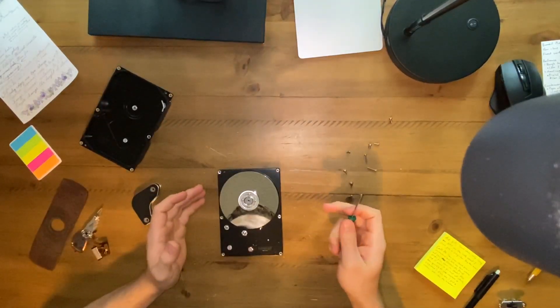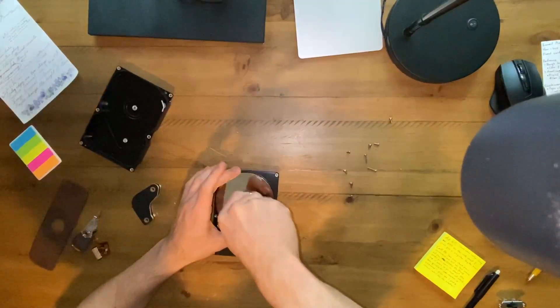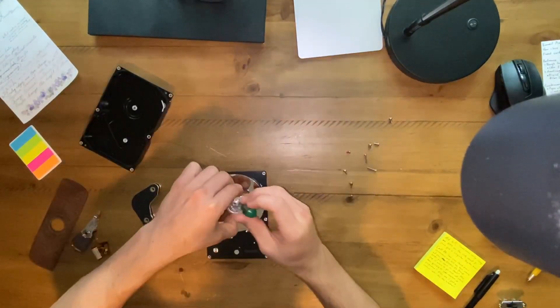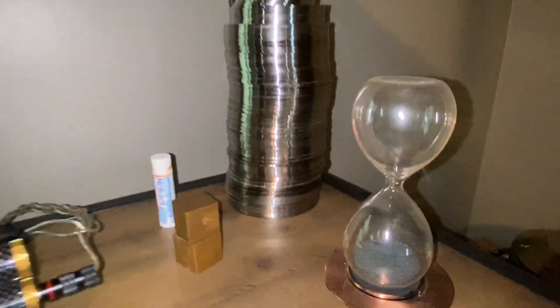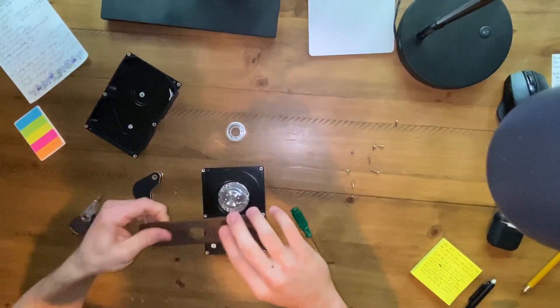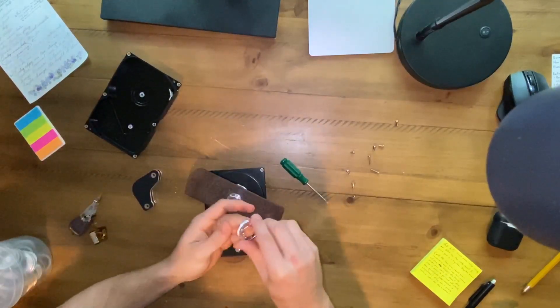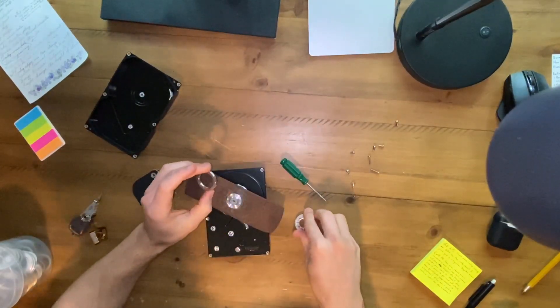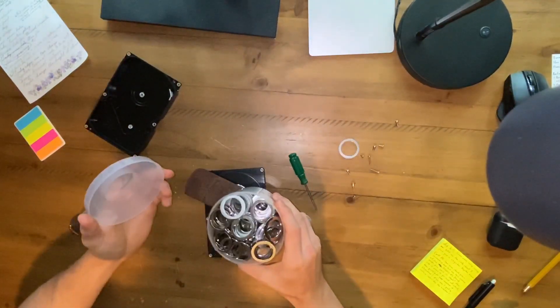Here's the first drive where everything is held together with Phillips screws. Everything else uses some kind of stupid star bit. We'll add that to our collection. It just so happens that this fits perfect. The spacer ring is a bit too big, so we need smaller ones. Fortunately we just so happen to have a whole cup of them.